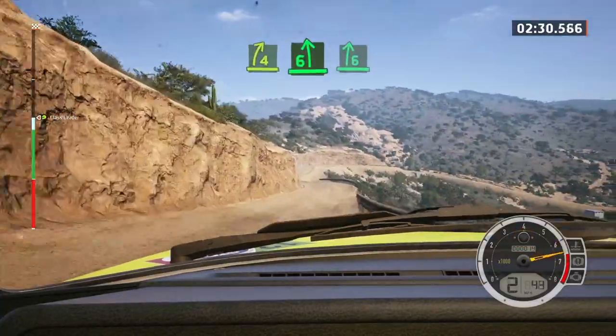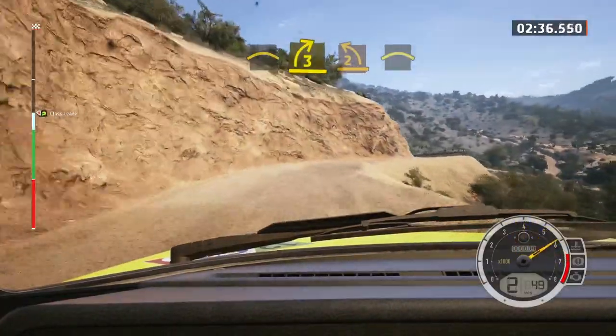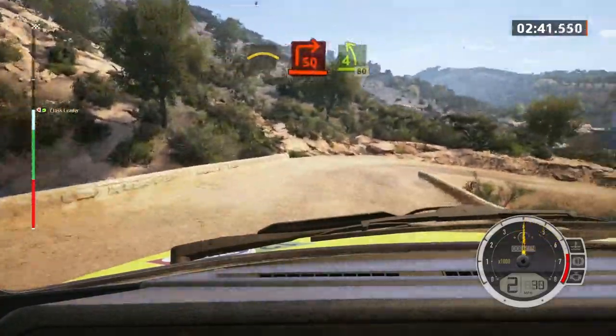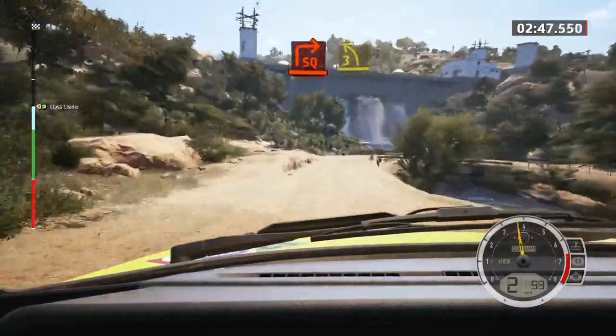Into six right, and right of the crest, into three right short, to two left, and crest, and late. Square right, over bridge, to four left short, 80. Square right, long, over bridge, and three left short.